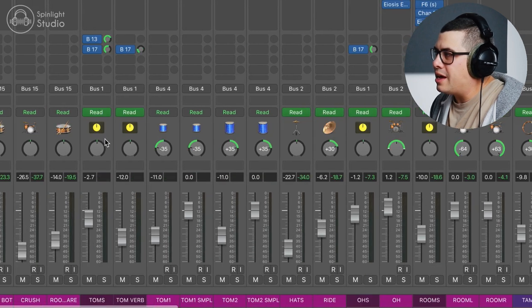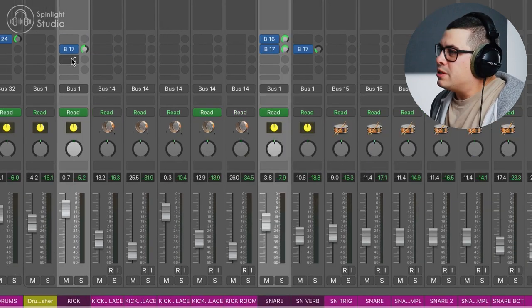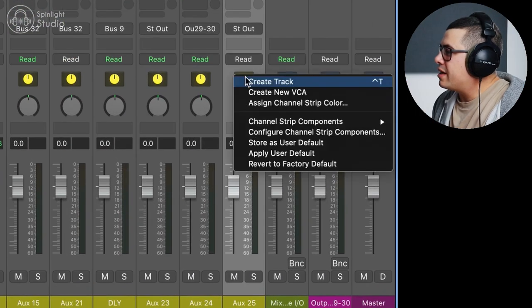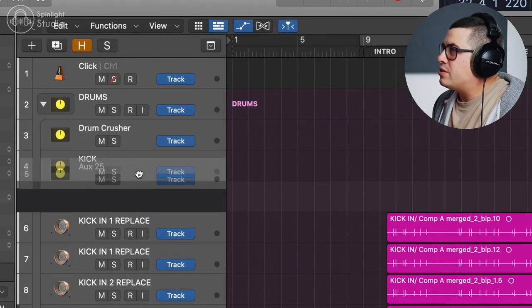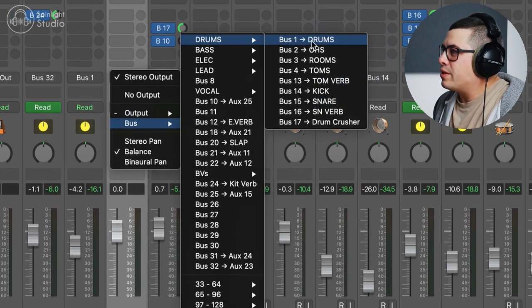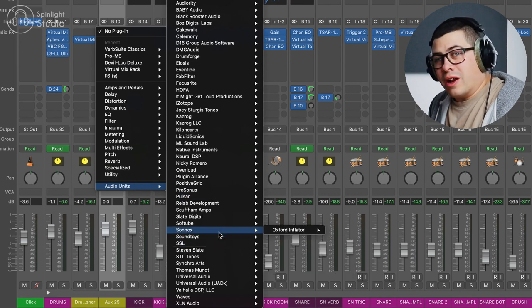Let me show you two different types of distortion that I like to use on drums to add a little bit of character. On our kick, snare, toms, hats, rooms — all of our drum buses — I'm just going to set up a send to bus number 10, right click on it, create track, drag it up, and change the output to bus one so it's going into our drum bus. Then I'm going to add some distortions to show you what I like to do.